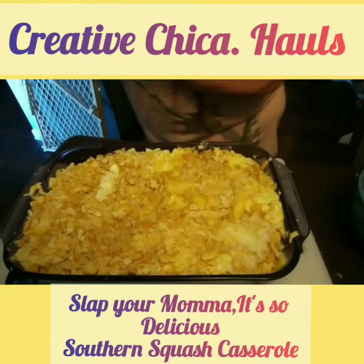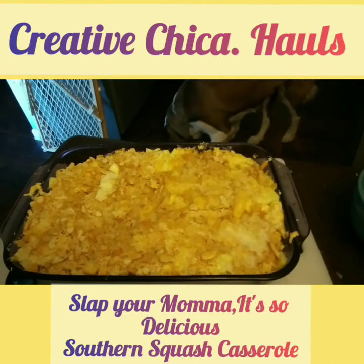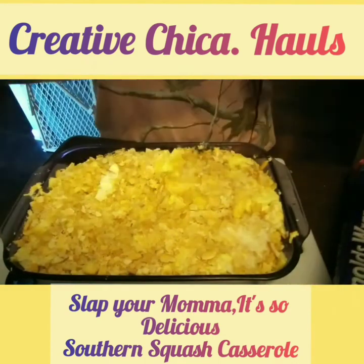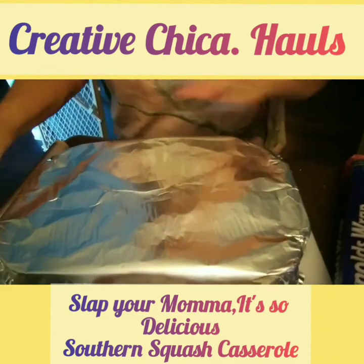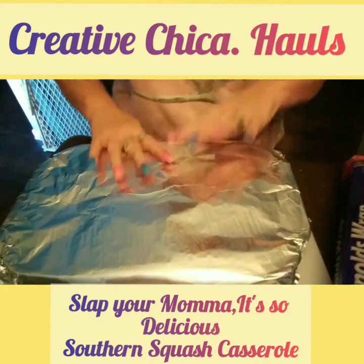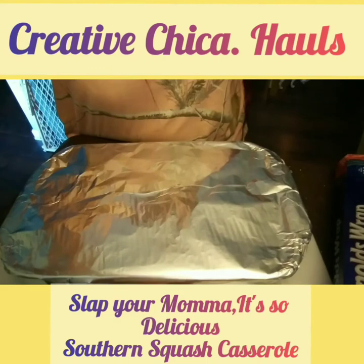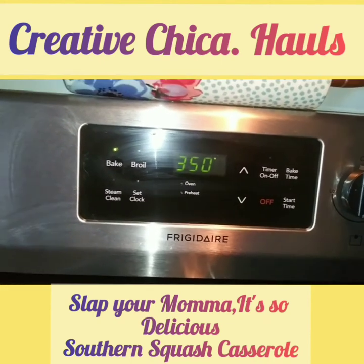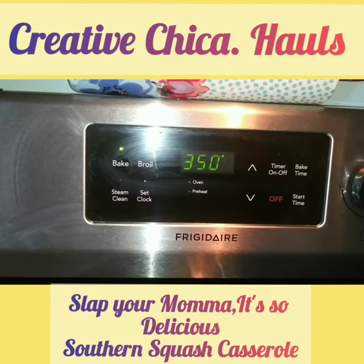Now we put it in the oven on 350. We've got to cover it with foil for the first 30 minutes so the Ritz crackers do not burn. She's about out of this foil, so I'm just going to rip it here. We're going to bake this at 350 for 30 minutes, and then bake it uncovered for 20 minutes. I'm going to put it in the oven now.